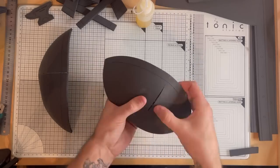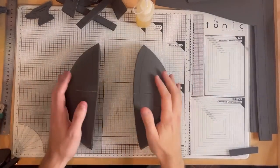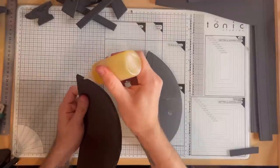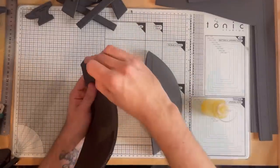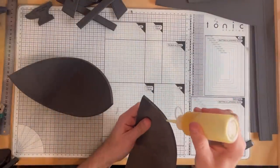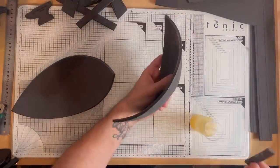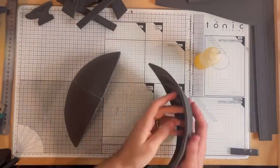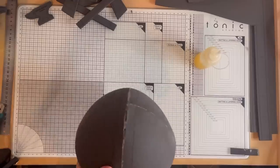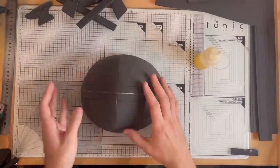We'll do that for both pieces and then it's time to put the two halves together. Again, apply contact cement to the edge and use your scrap piece of foam to smooth that out. Once it's gone tacky to the touch we can stick them together. For this bigger curved piece I use the flat of the table, lining up one edge, and then when you flip it over you can pinch together the outside edge and make sure it's all stuck nicely.